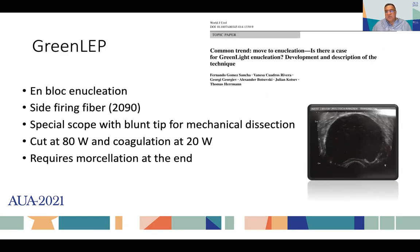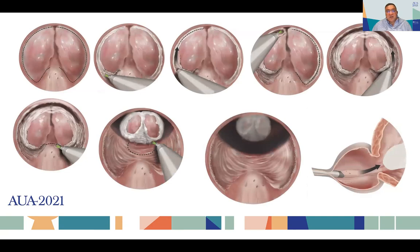Doing big glands was a challenge. We described a way to do an en-bloc enucleation with a three-lobe classic technique with green light. With the green light fiber, it's not as straightforward as the en-bloc technique. We used the side-firing fiber, the 2090 fiber, a special scope with blunt tip for mechanical dissection, and settings of 80 watts for cutting and 20 watts for coagulation. The procedure starts by marking the white line — the line that separates the apex of the adenoma from the sphincter. This strategy was very good to prevent post-operative temporary stress incontinence, because the mucosa of the sphincter is preserved.